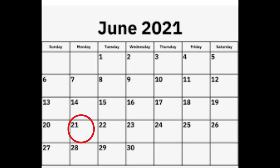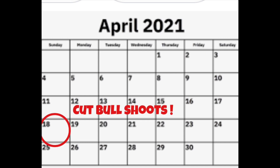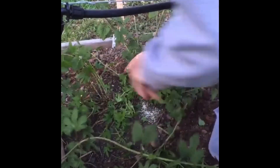Starting at June 21st and working backwards: depending on variety, hops plants can take 40 to 60 days from training to reach the wire. In our case we'll use 50 days, which takes us back to May 2nd as the training date. Then going back another 14 days — two weeks — from May 2nd lands us on April 18th as the day to cut the bull shoots. There is some question whether you should cut all shoots or just the bull shoots and find three or four lesser ones to start training.